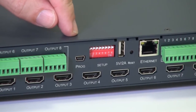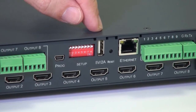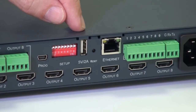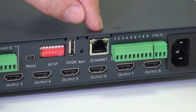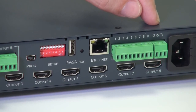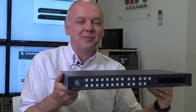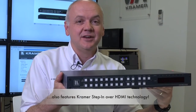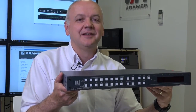Here we have a mini USB port for firmware upgrades, and a USB port that can provide power for devices such as the Kramer KW14 wireless HDMI transmitter and receiver set. The Ethernet port, the RS232 port, the main socket and on-off switch. For more information on the VS-88UHDA and other products, please visit our website. Thank you for watching.